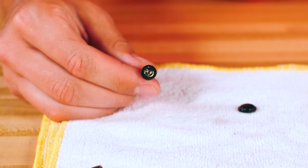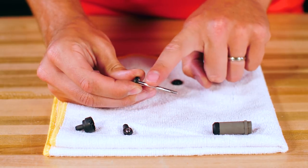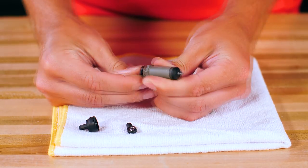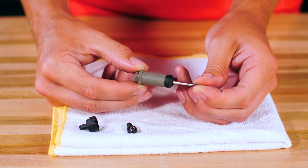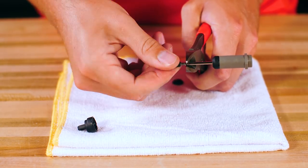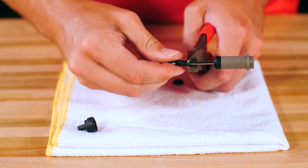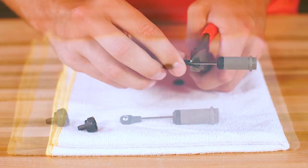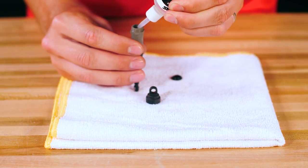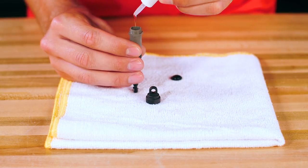Now we will begin to reassemble the shock. Lubricate the shaft with a drop of shock oil and gently put it through the shock body. Hold the shock shaft firmly with the side cutters and screw on the rod end. With the shaft all the way down, slowly fill the shock body with oil, letting it run down the inside of the body until it is just below the top of the body.